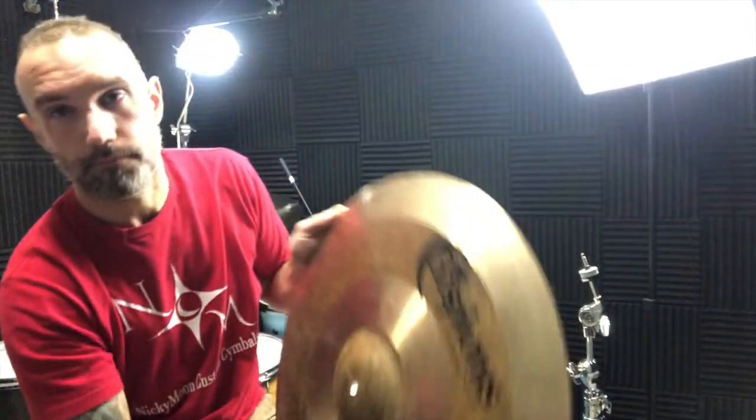Today I have a 21 inch Bosphorus Antique Series cymbal. Now sometimes when I get a cymbal from somebody, the cymbal has problems — pitchy spots, or the shape is screwed up, or something like that. This particular cymbal is fine. It actually sounds really, really nice, but it does not meet the needs of my particular client. It's too bright and there's too much sustain. So my goal with this is to thin it out and make it a little bit more dry.